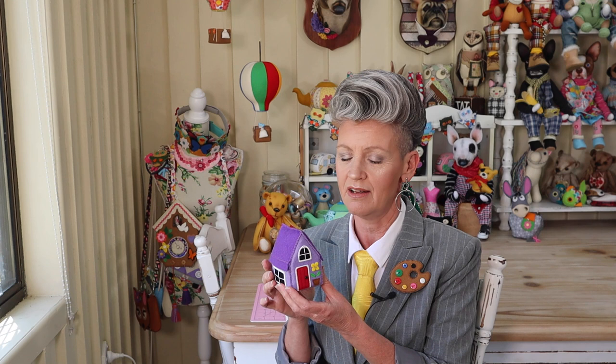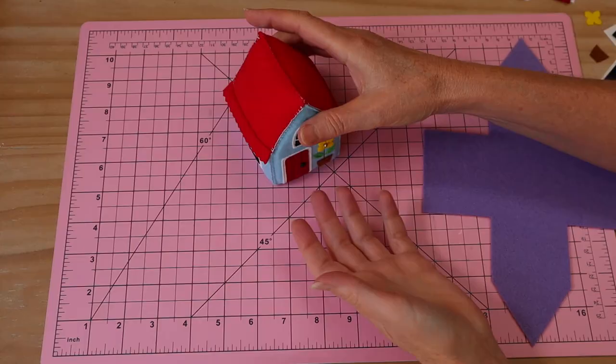Welcome to Pay It Forward. Today I've got a brand new project — the sweetest little pin cushion cottage made entirely out of felt. It's actually very simple to make if you've got a good pattern, and I've got a free one for you. Click the link in the description to download the free pattern templates. When printing, set your printer to actual size and those pattern templates will be right as rain.